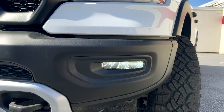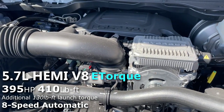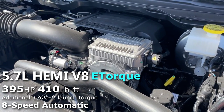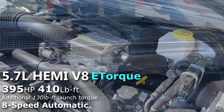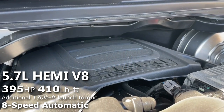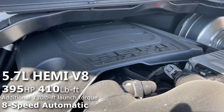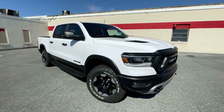Moving underneath the hood, the Rebel is powered by Dodge's old reliable 5.7-liter Hemi V8, making 395 horsepower and 410 pound-feet of torque. Though this isn't any regular Hemi — it has e-torque added to it, which gives the truck an additional 130 foot-pounds of launch torque.